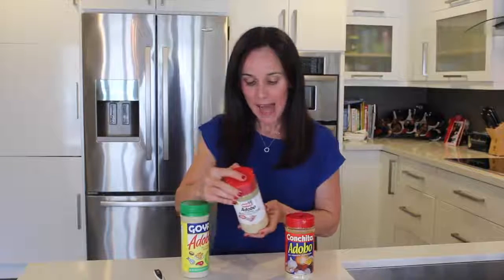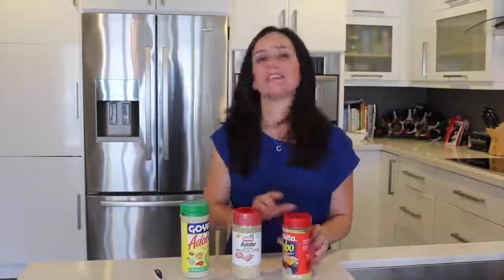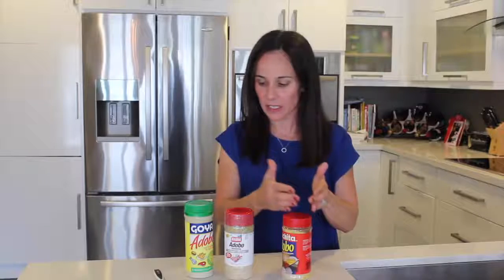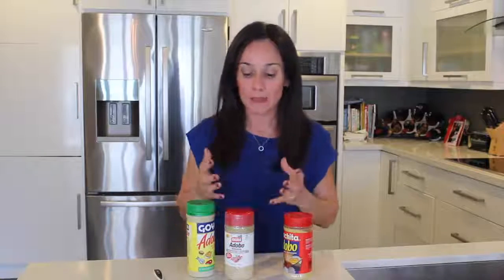So Goya has 340 milligrams. Badia has 250 milligrams, so pretty big difference. And the least amount is Conchita, which has 160 milligrams. You can imagine the difference between 160 and 340 when you're cooking with a lot of seasoning. It makes a big difference if you feel that you are retaining water — this might be a reason: the amount of sodium you're using in your food products.